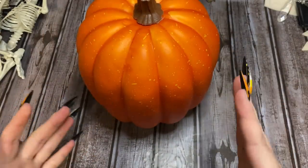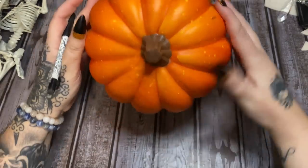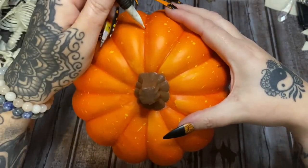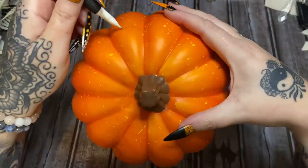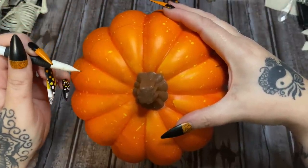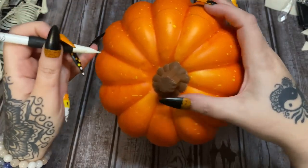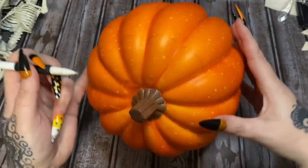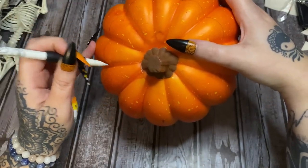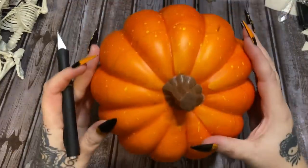The skeletons are going to be like peeking out of the pumpkin, so I'm going to figure out where I want the top to be removed. I'm going to take my pencil and just trace around it, because I only have this one pumpkin and I don't want to screw it up — cut too much off one side and not enough off the other. I'm going to trace around like this and then go back and remove it.